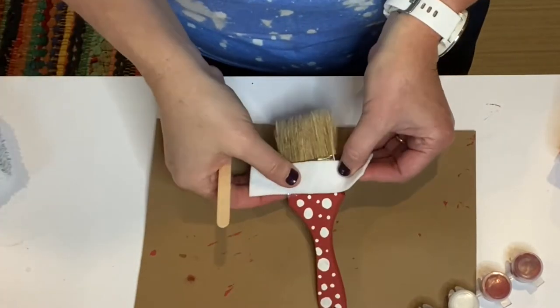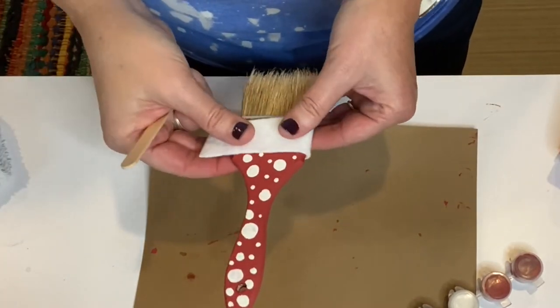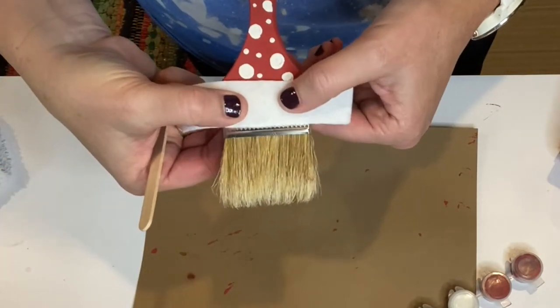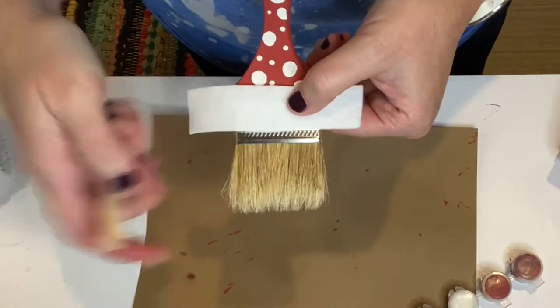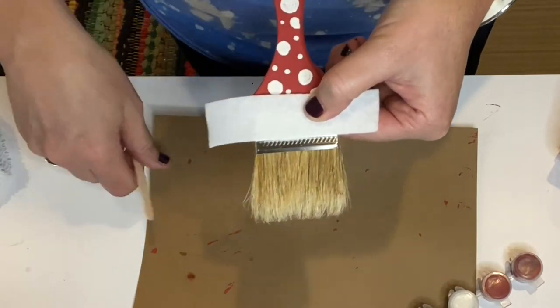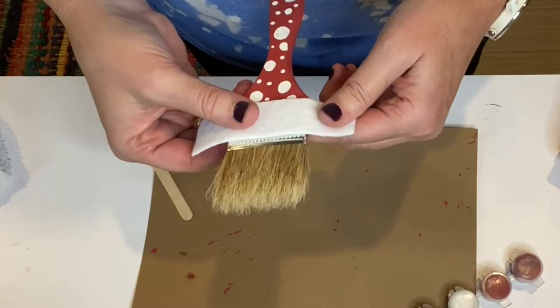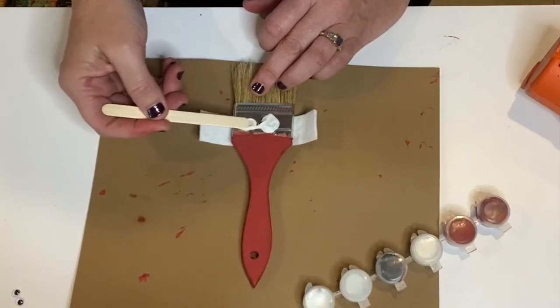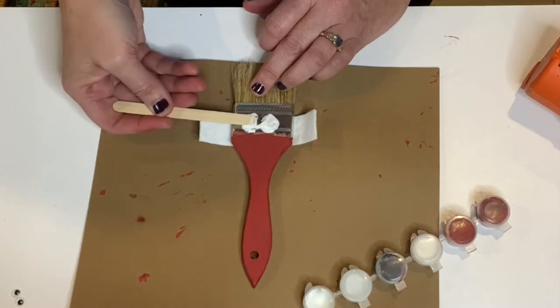Next we're going to use the piece of white felt included in your kit to make the brim of his hat. You'll want to be sure to leave at least a little bit of the metal showing, because that's where the eyes are going to be glued. You can use the glue included in the kit to glue this on, as I'm doing here. If you have hot glue at home, that would also work and would probably work just a bit faster.